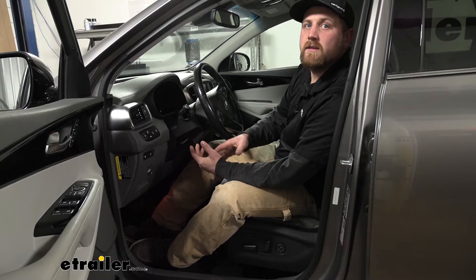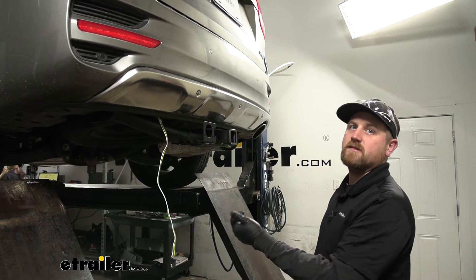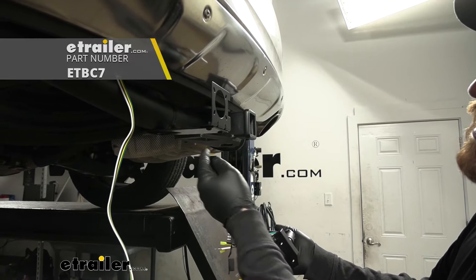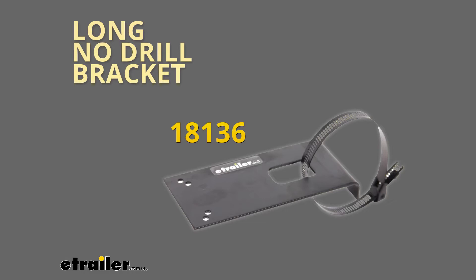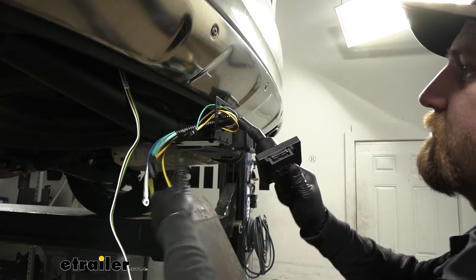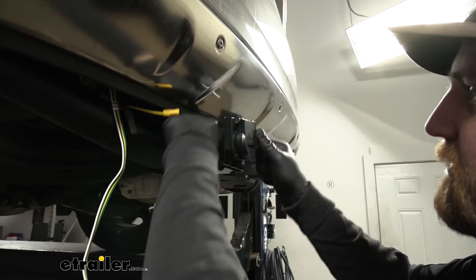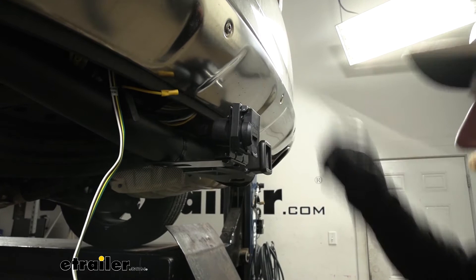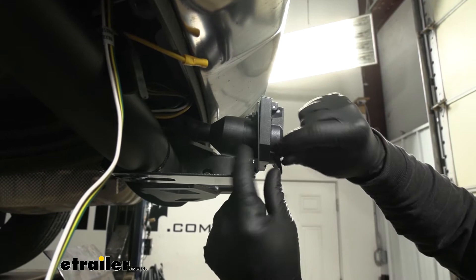To begin our installation, we're going to be here at the back of our Sorento. The first thing we need to do is mount up our seven-way plug — it does come included with a bracket. You may need to grab an extra bracket if you want to mount it like we have it here; I just used a no-drill long bracket to accomplish it. We'll slide everything through and secure it to our bracket using the included hardware, getting all four started and then snugging them all down.